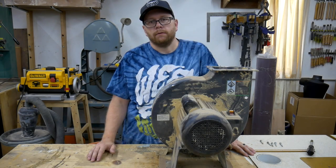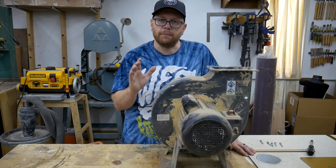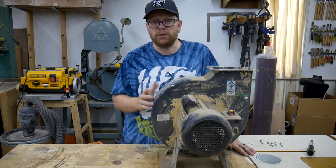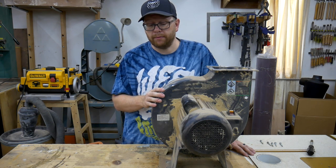Hello everybody and welcome back to my shop. I figure it's about time that I get my dust collection in order. It's been about five years since I've used my dust collector. I haven't used it in the new shop at all. This is the unit that I had installed in my old shop.